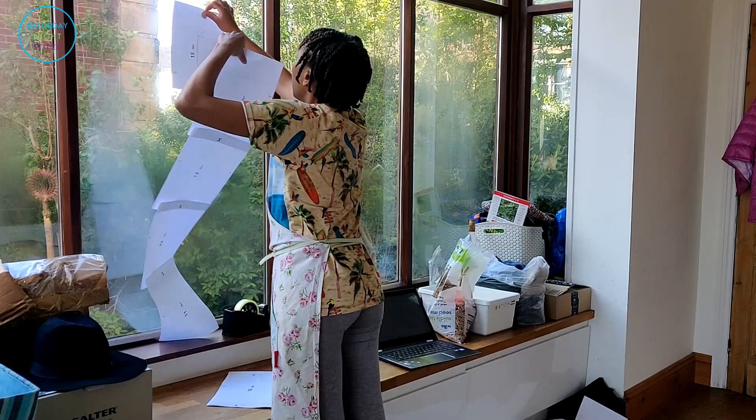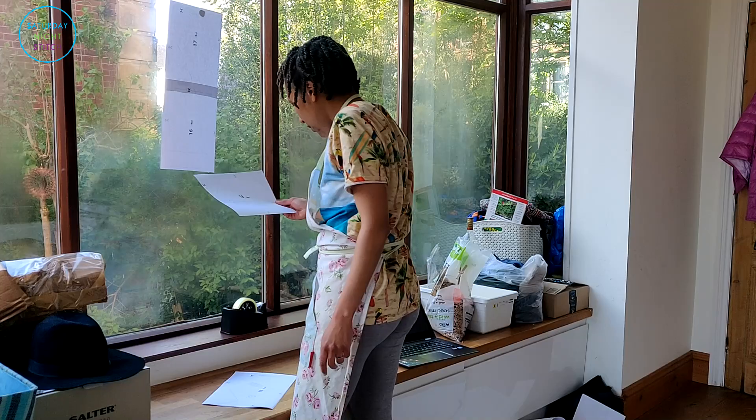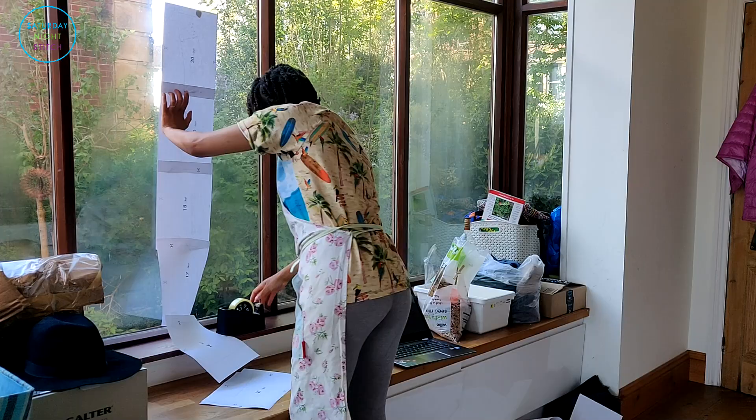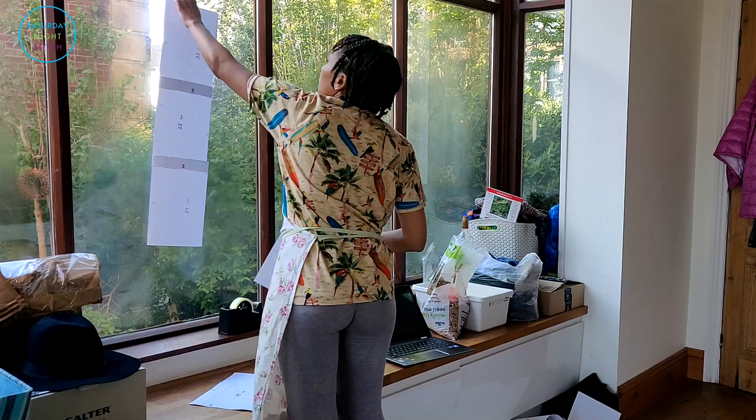Instead of cutting the edges — because most PDF patterns will show you a line near the edge of the paper where you have to cut and then line it up — I just skip that process altogether. All I do is make sure that the lines are overlapping, which is why I need to do it on a window, so I can actually see through the paper and line up the two papers together. I continue doing this, forming rows or columns depending on the actual pattern itself.